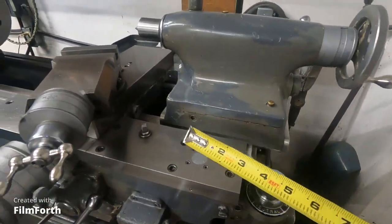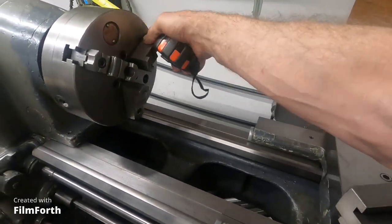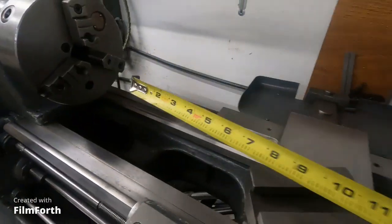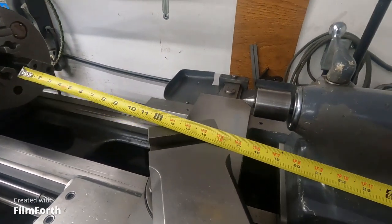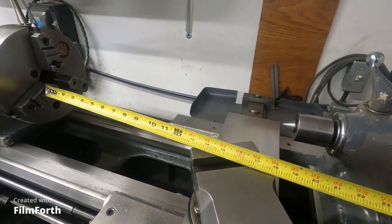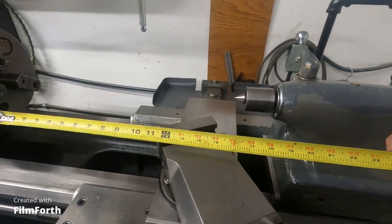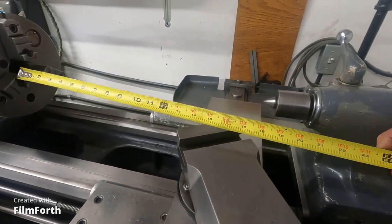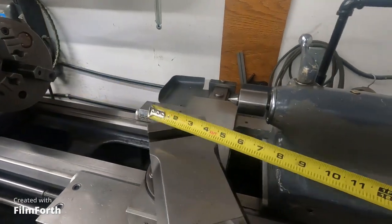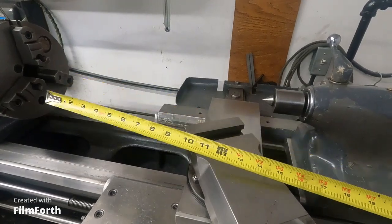The carriage is all the way over, and this is another thing to think about on capacity. On this 10EE, this is as far as you can cut — it's about 13 inches, maybe 14. With the tool parallel with the cross slide, right at 14 inches is what you can cut in one swoop.